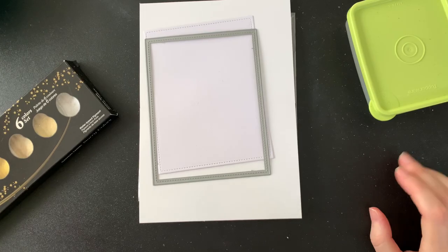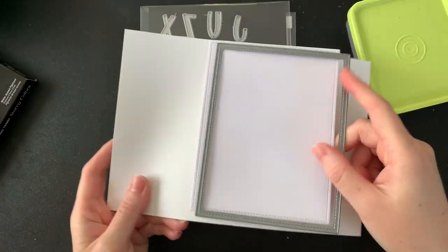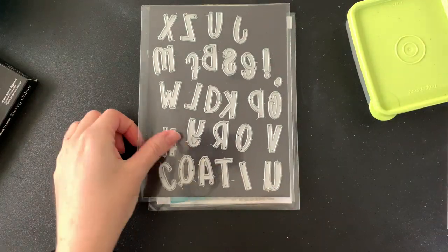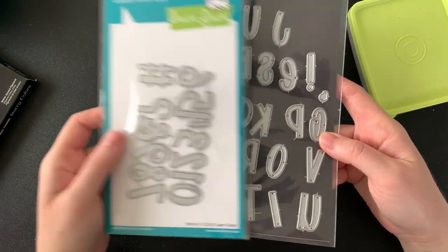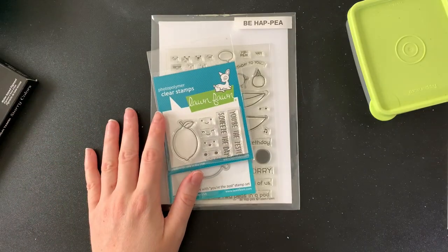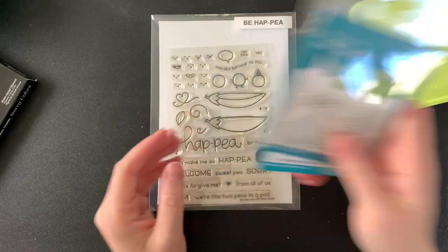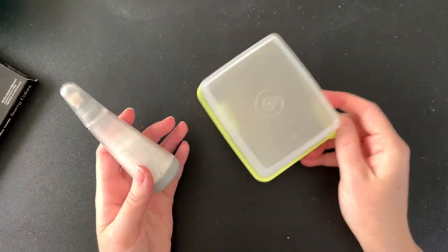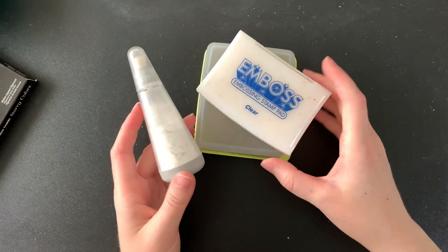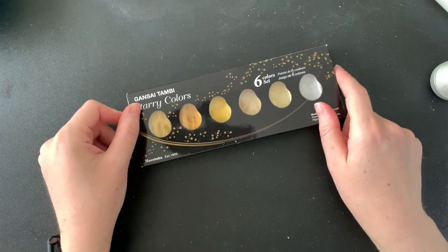First up I'm going to show you what I needed to make this card. I'm using my largest stitch rectangle and some white cardstock. I have a plain white card base, my Henry's ABC dies — this is my favourite alphabet at the moment. I've also got a few of the little extras from the set with the numbers. I'm using my You're the Zest mini stamp set. From my Be Happy stamp set I'm using the little leaf. I've also got some gold embossing powder, my embossing ink, and some anti-static powder. And of course I'll be adding some sparkle with my starry colours watercolour pigments.